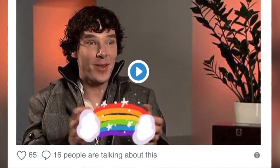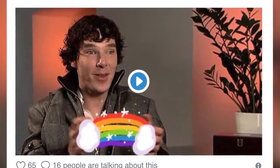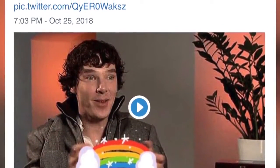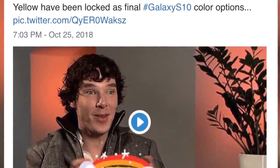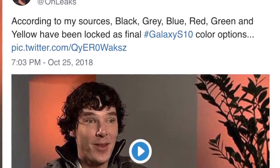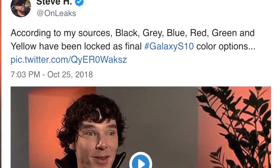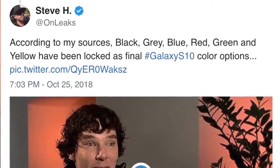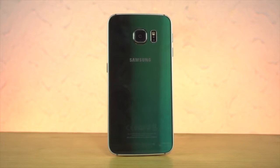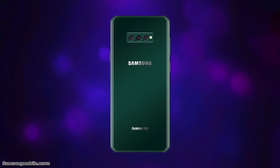Another big piece of news from serial leakster OnLeaks, who has a great track record: these colors are finalized for the Galaxy S10. According to his sources, black, gray, blue, red, green, and yellow have been locked as final colors. A yellow Samsung phone — I don't remember if we've ever had one. The red will be pretty amazing, but best of all will be the emerald green color, because Samsung makes the best emerald green out there. I can't wait to have the Galaxy S10 in that color, with the in-display camera and the crazy triple camera sensor on the back.